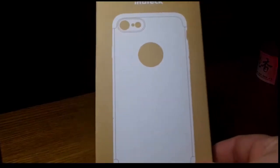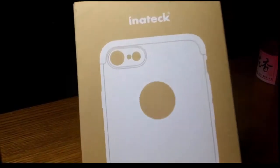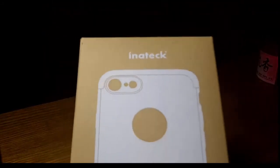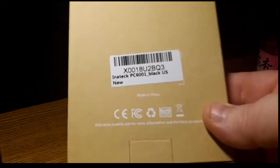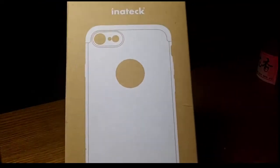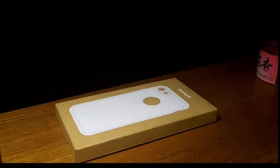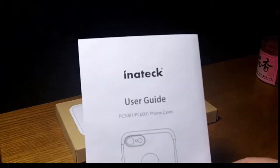This is the box it comes in — a big box for a big case. You've got the Intech name on there, a little look at how it looks, not much else on the back, just some recycling information and HS stuff. Inside there's a nice little tray that keeps everything safe.